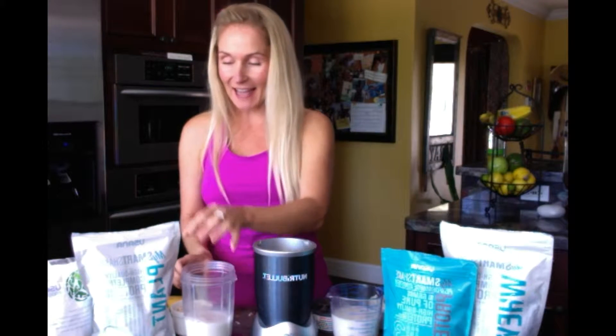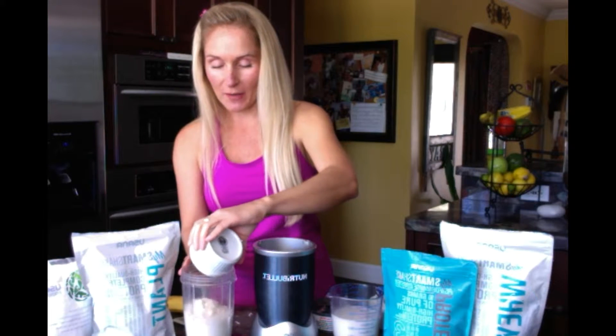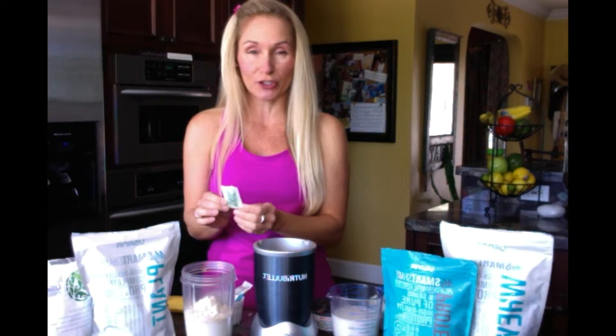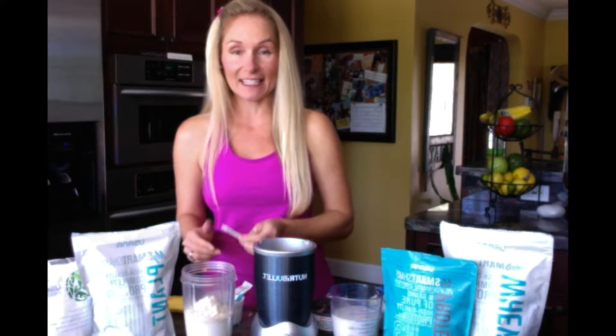I'm going to add two scoops of the plant-based protein and I added a little Fibergy to it — two tablespoons of the Fibergy. I have my banana flavor booster. I like to add one little packet of stevia in the raw for my plant-based, because the plant-based shake has zero sugars. So just to sweeten it up a little bit, I like to add stevia in the raw.